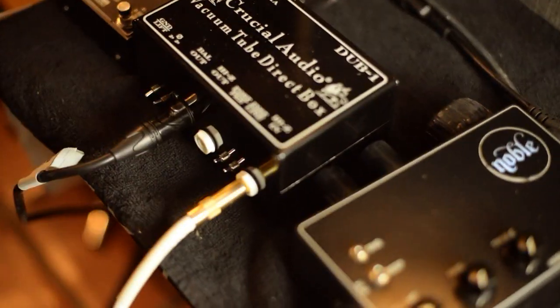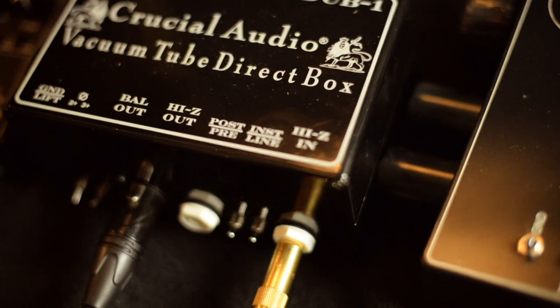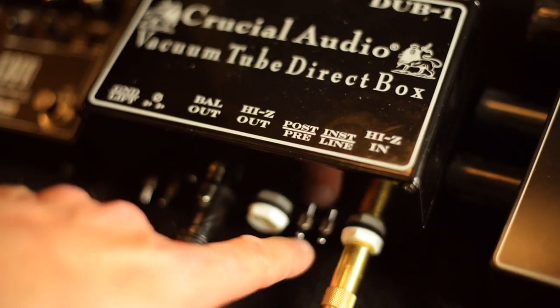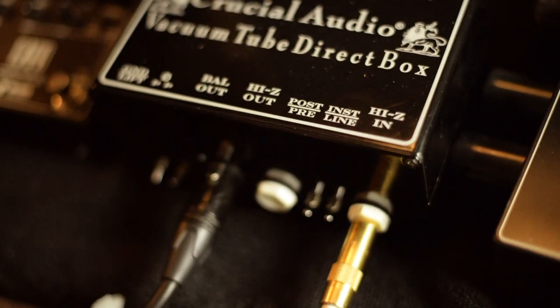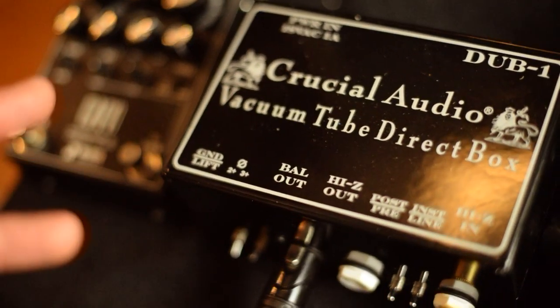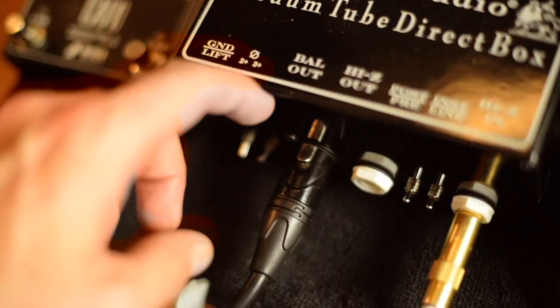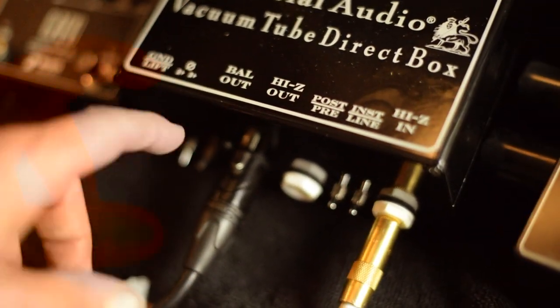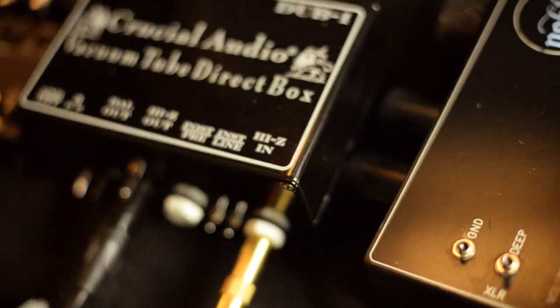It's got all kinds of fun stuff on it. It's got a post and a pre — the post and pre means if you have it engaged to the post, which I always do, it's getting the tube drive, because it's obviously a vacuum tube direct box. Then you can switch between instrument and line, so you can send balanced stuff in there — higher end audio stuff, keyboards, anything line or instrument. There's also a phase switch, ground lift, balanced out to go to your mic pre, and a high Z out to go to your amp or pedal chain. Pretty cool. Here's what this one sounds like.